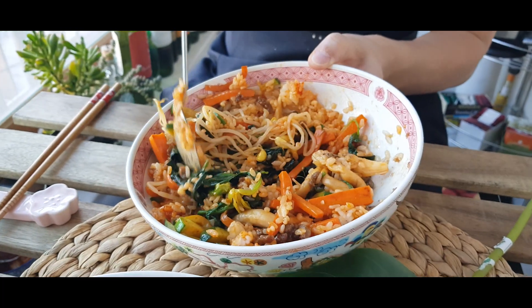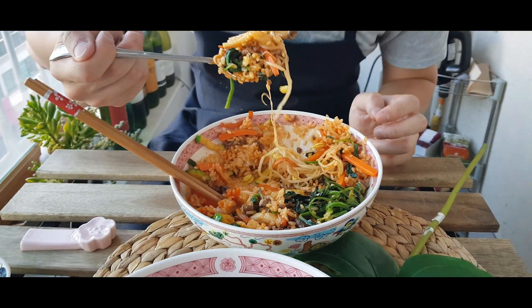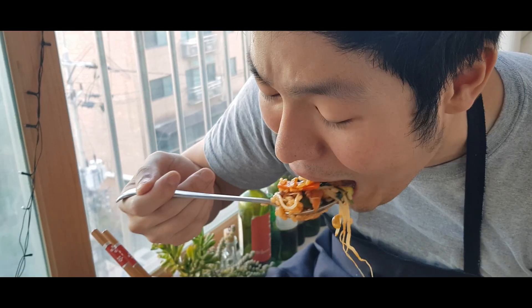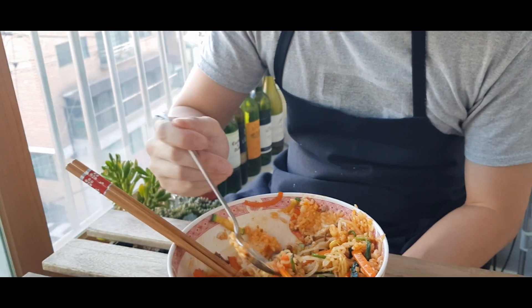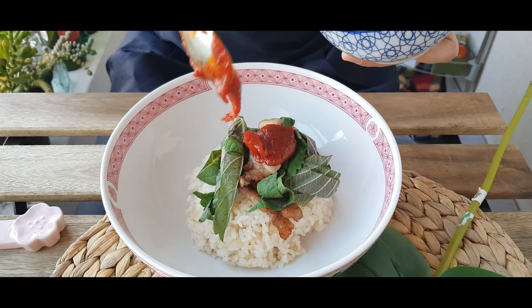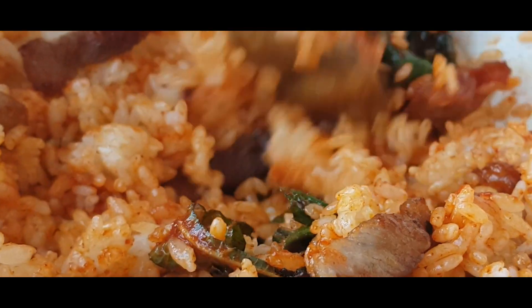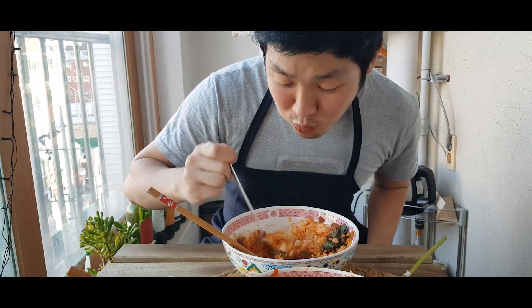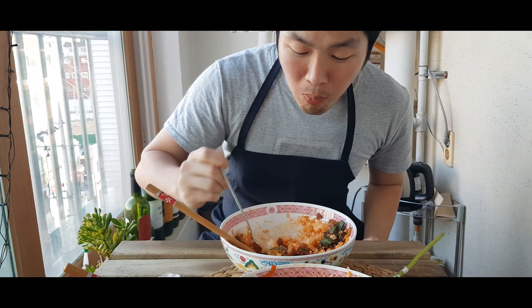After that, just enjoy it. It's really good. I think they're a bit too sweet from that — I know — but it's good.